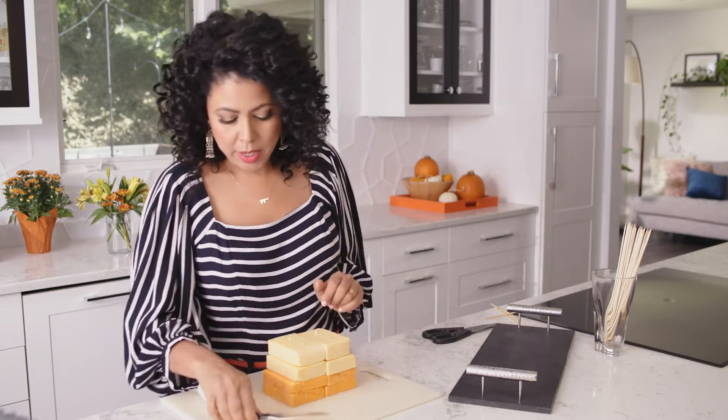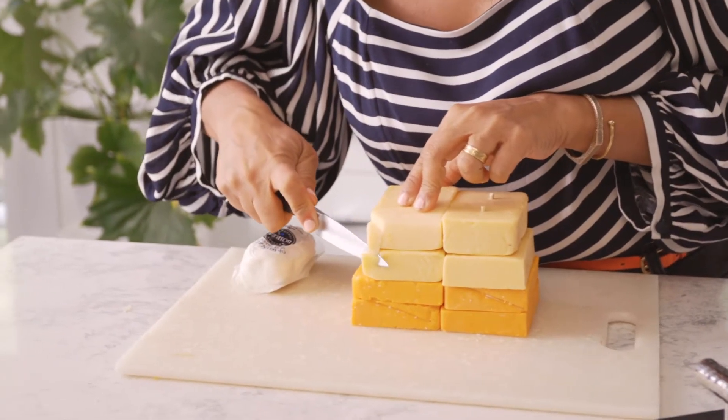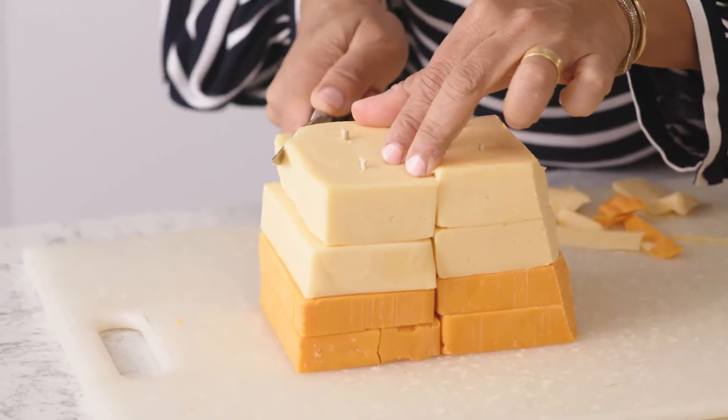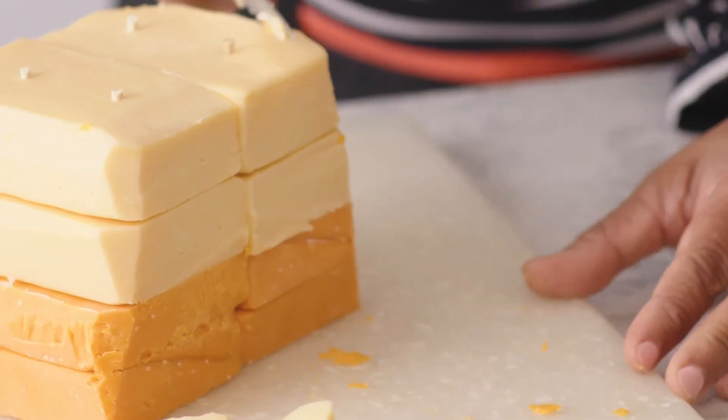I've got my cheeses all skewered up and now it's time to carve them. I'm using a pretty sharp knife and I'm just going to start trimming the edges to give it that triangular shape. The scraps that you have left over from your cheese — don't waste those, because you can use them on a sandwich or to top soup.